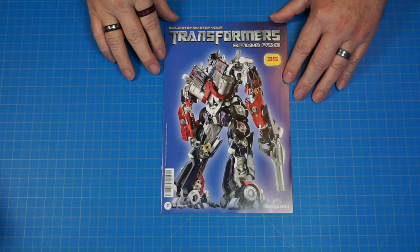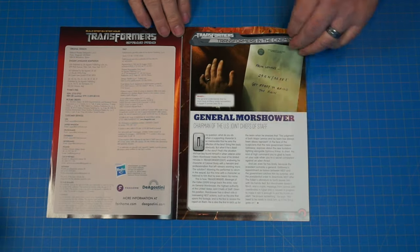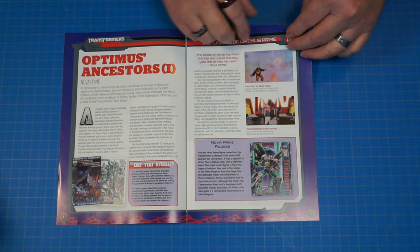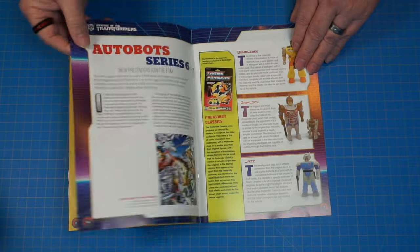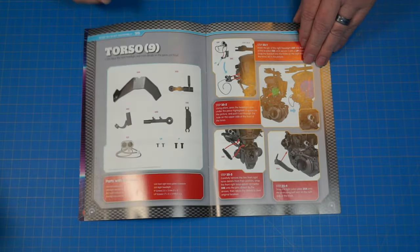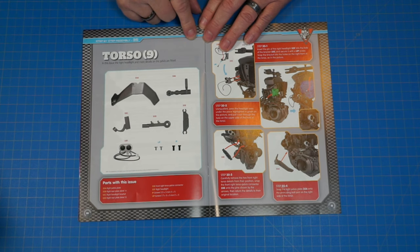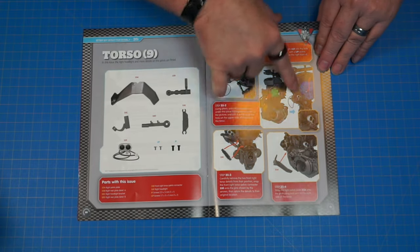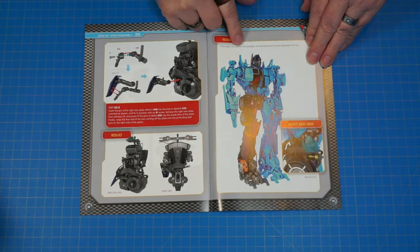Here's the magazine for stage 35. Let's go ahead and get a look inside — just a quick glance through all the different pages talking about the movies, the cartoons, the comic books, and the toys. Very informative, these magazines. Okay, and this is stage 35 — these are the pieces we're going to be working with. Looks like we're going to be continuing on the torso, and when we get done, the torso is going to look like this. Let's go ahead and get started.